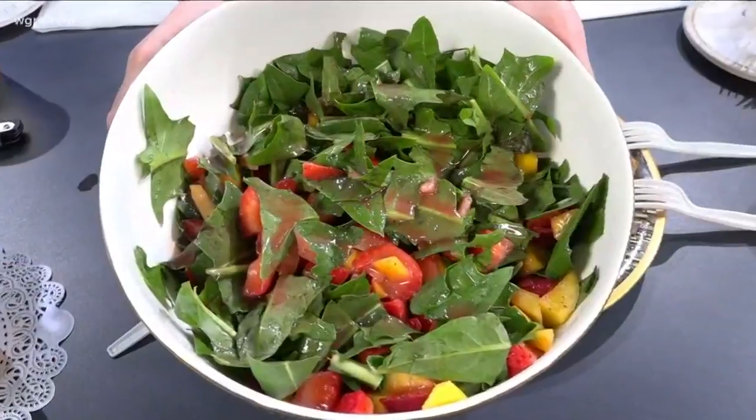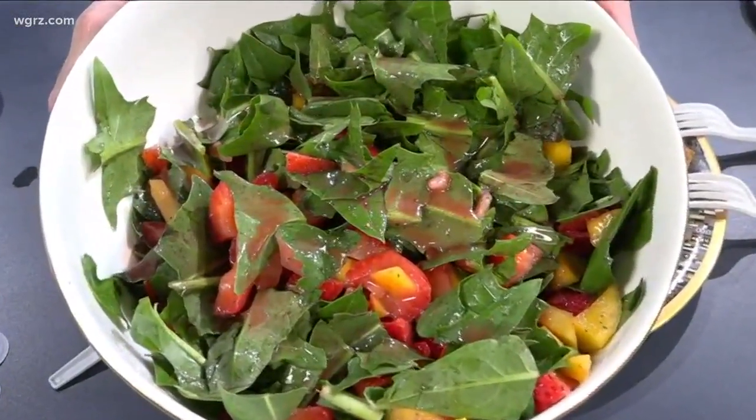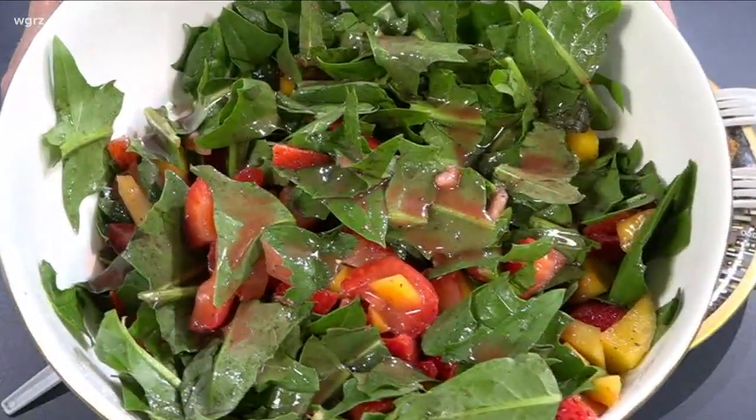I made this salad with dandelion greens, strawberries, and mango with a raspberry balsamic vinaigrette. And what you may not know is the whole plant is edible, including the root — the root you can roast.